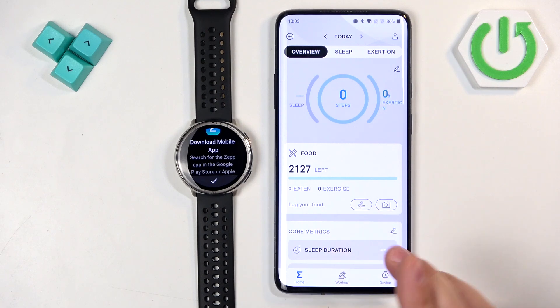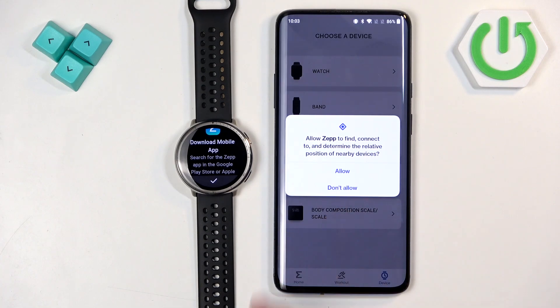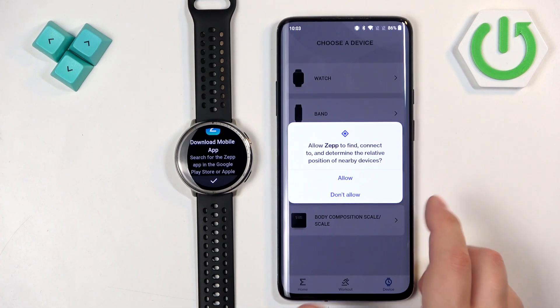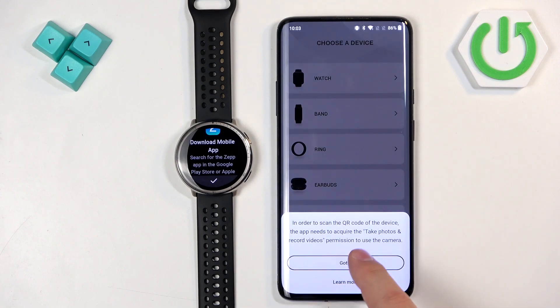If you see the home page without any permission pop-ups, tap on Device, then Watch, then Got it. You will then see pop-ups about permissions — here we have one for nearby devices. Allow it and tap on Got it.